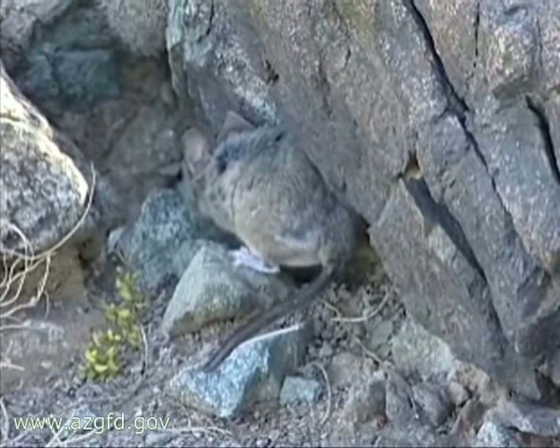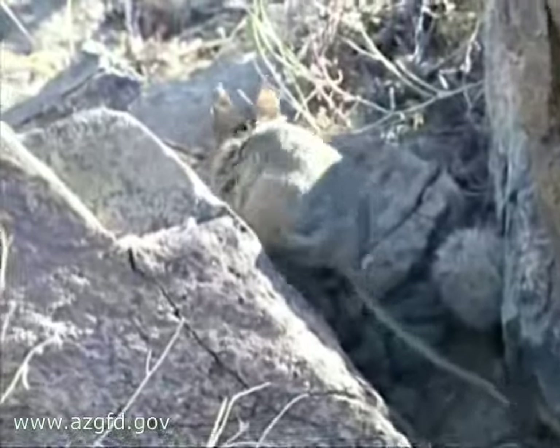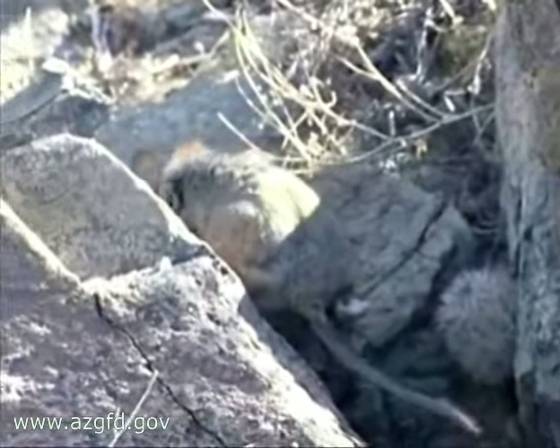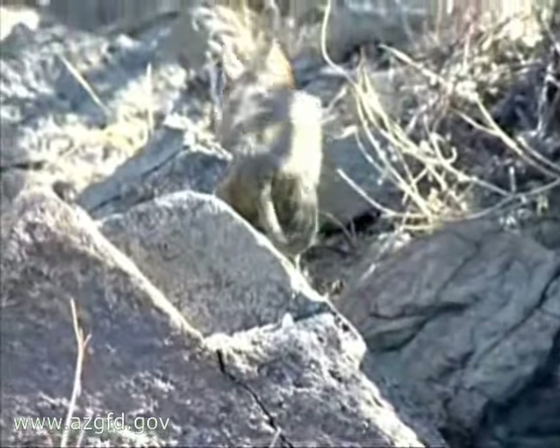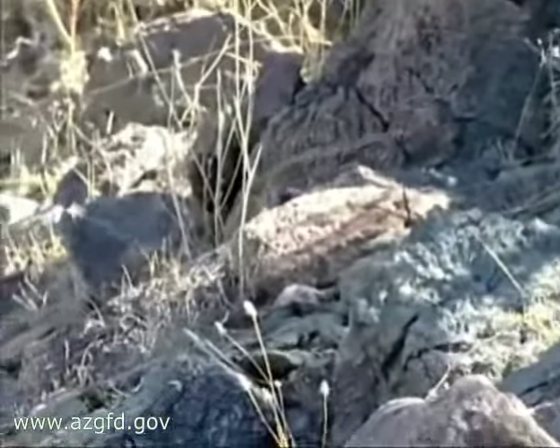The information collected from this session, combined with data from other parts of the study, will allow the department to make intelligent recommendations to land use managers and property owners as to how to best design open spaces to ensure healthy wildlife populations.